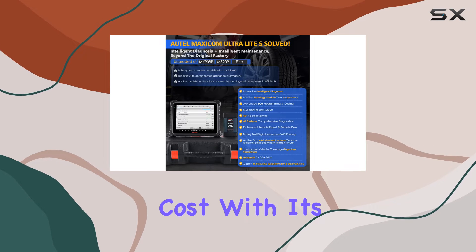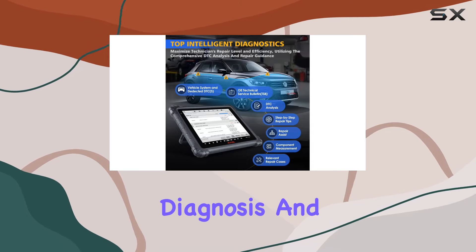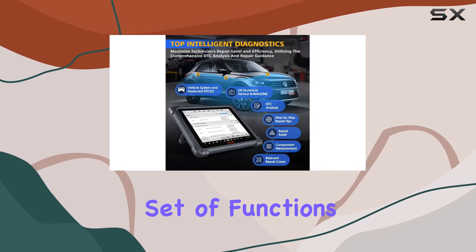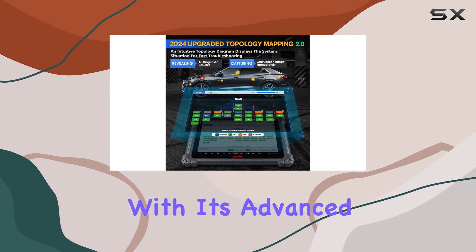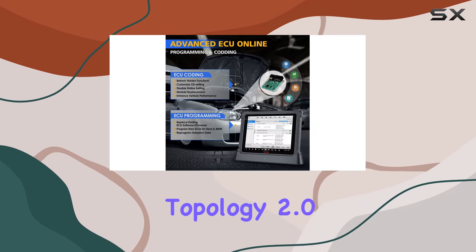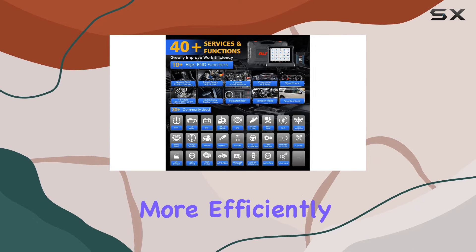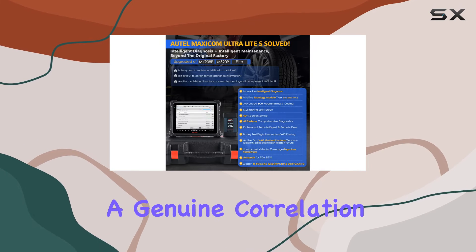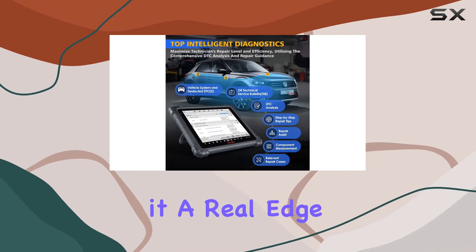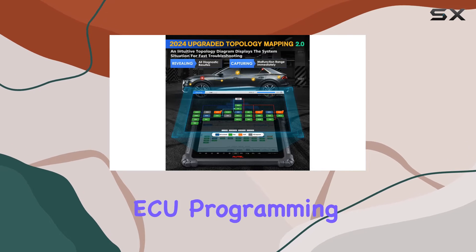With its S-level speed and 5x smoother diagnosis, the Ultra Lite S is shaping up to be a game changer. It stands out with advanced features like Topology 2.0, providing a real topology map that guides technicians through diagnostics more efficiently. Unlike other scanners, Autel's approach offers genuine correlation among ECUs, giving it a real edge in troubleshooting.